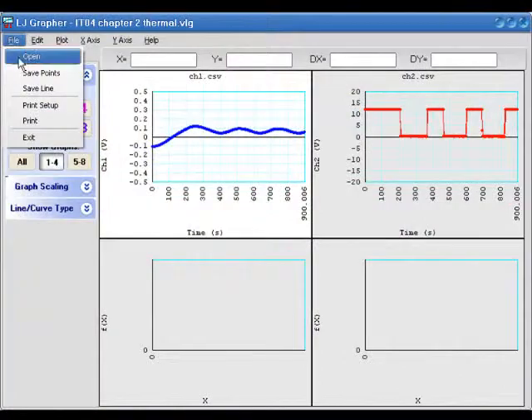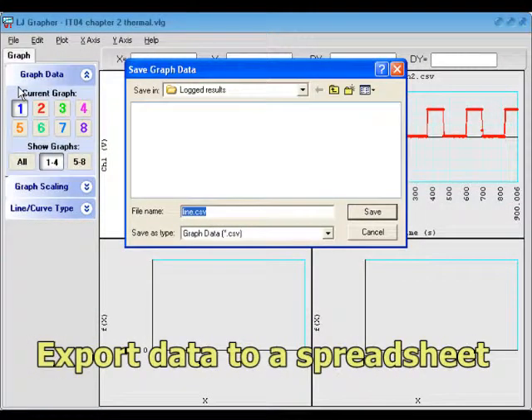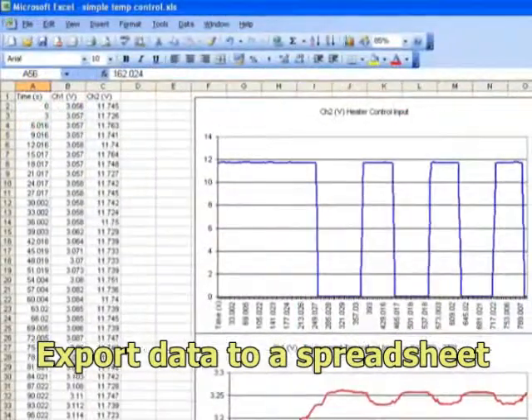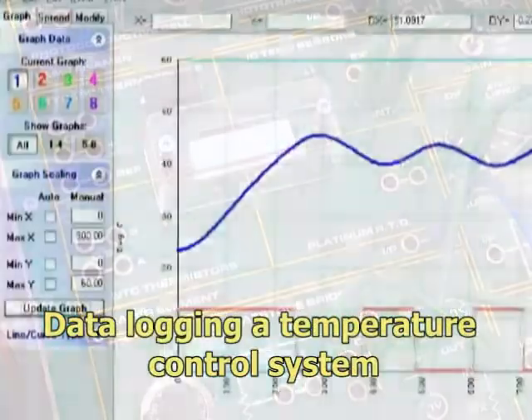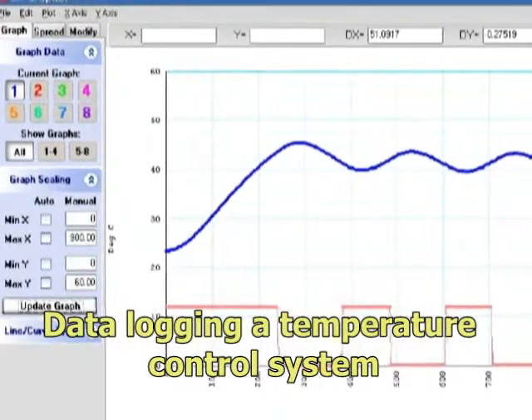The data can be exported as a CSV file for analysis in a spreadsheet. Activities include data logging an on-off temperature control system.